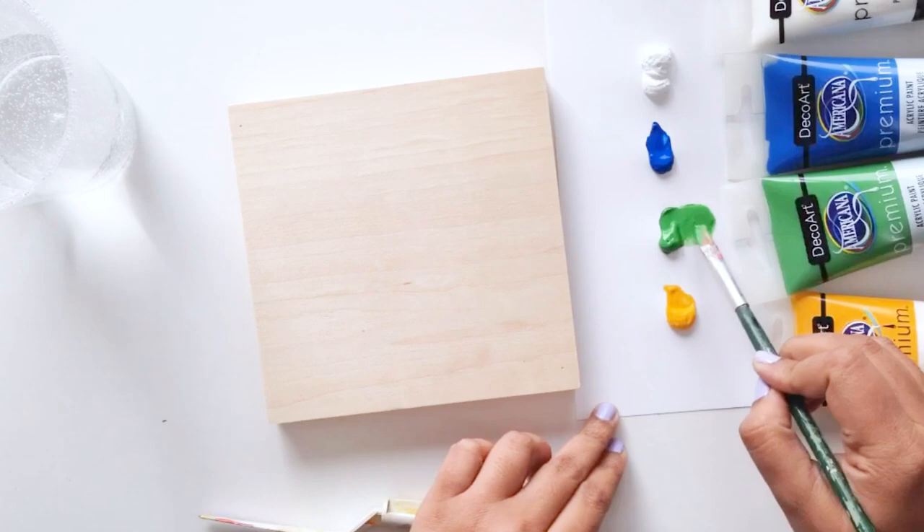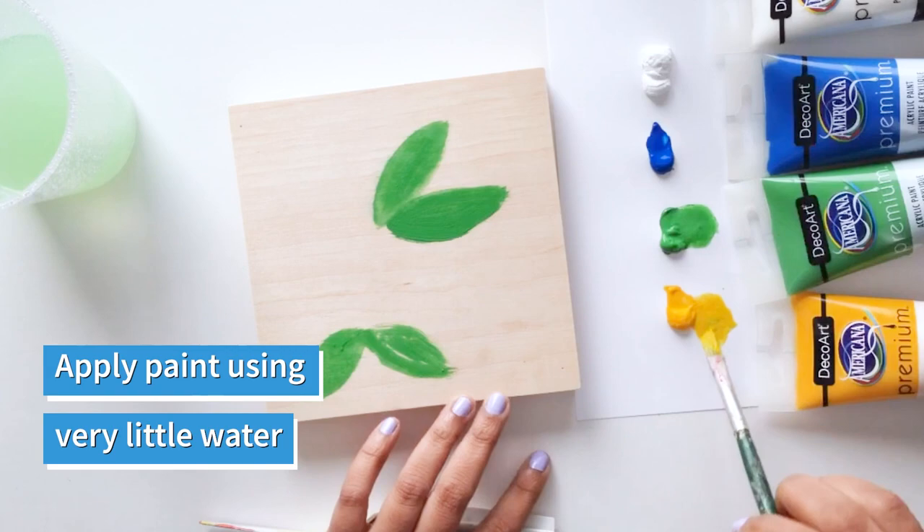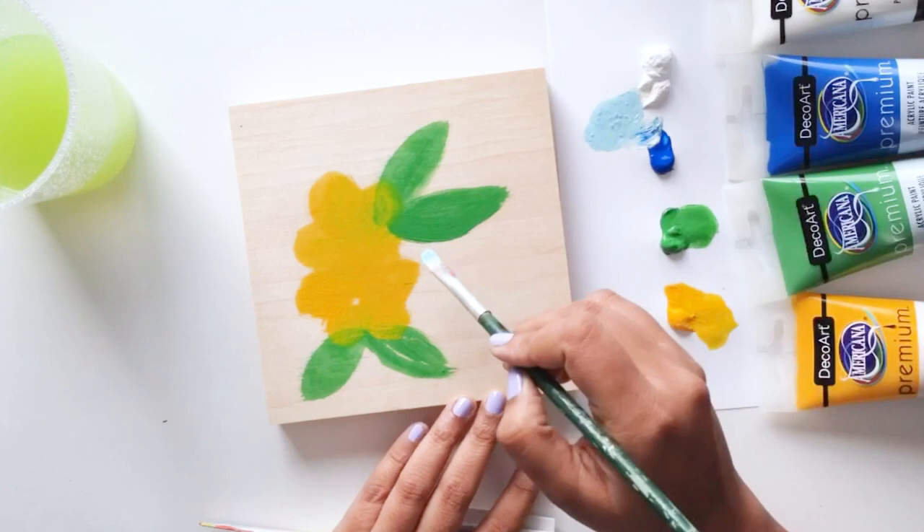Pick up your paint directly from your palette paper and then add very, very little water while painting on wood. You don't want the paint to look blotchy and kind of spread on the wood — you want it to just appear where you're painting it.